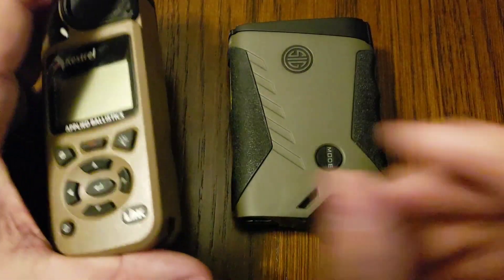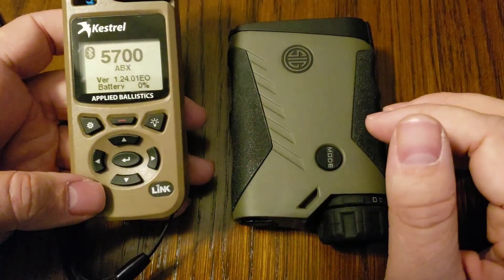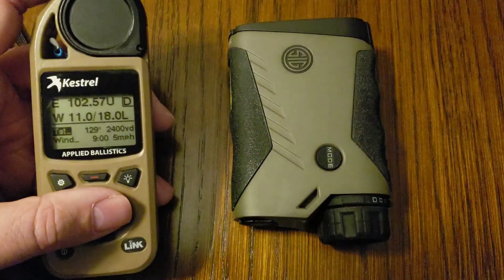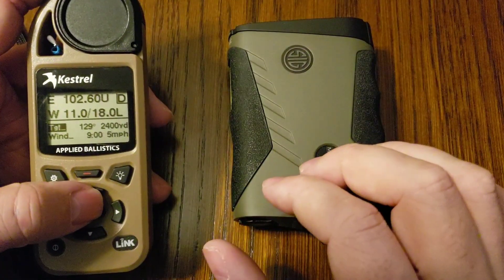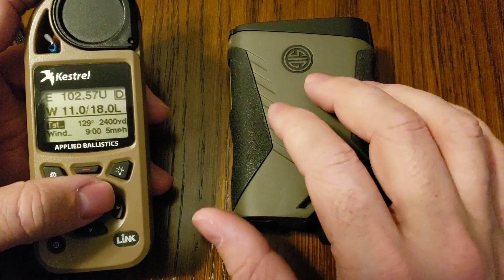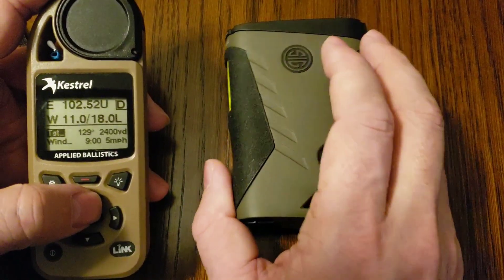The other thing is your Kestrel has to have Link. The reason for that is you need the Bluetooth feature in order for these two devices to talk together. Make sure that you have the Kestrel with Link and the BDX with ABE. Also, make sure that your firmware is up to date on both devices.